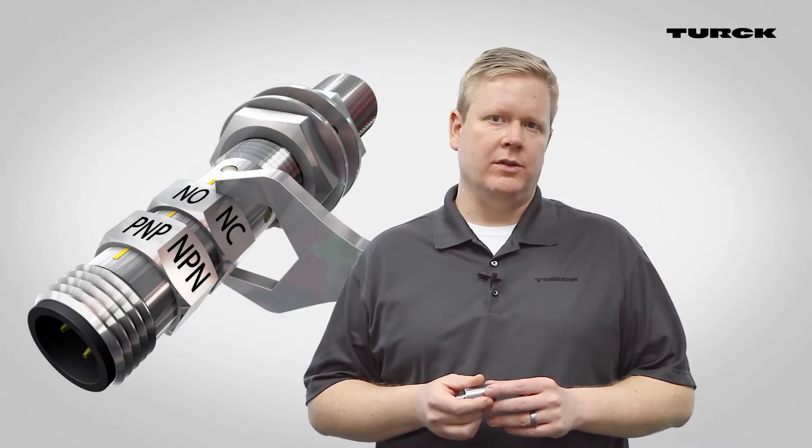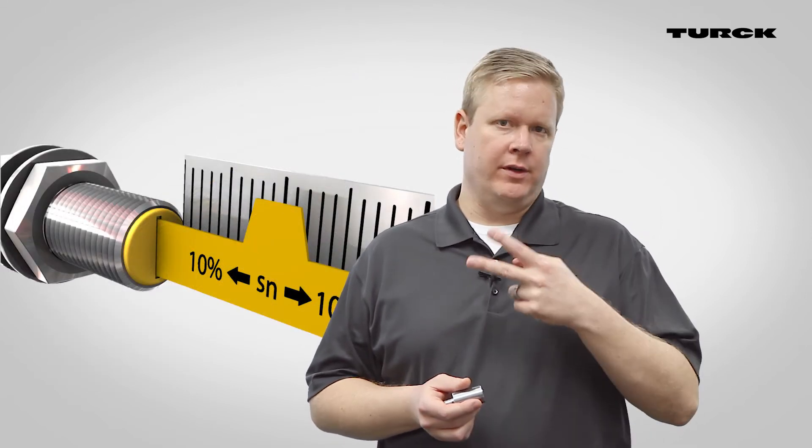Turk's UPROX 3 sensor is now available with IO-Link. With this technology the user can set the output function to normally open, normally closed, or complementary, with the ability to set an individual output range for each of the two individual outputs.